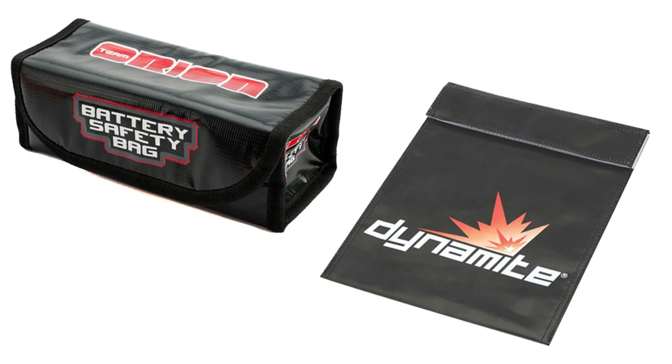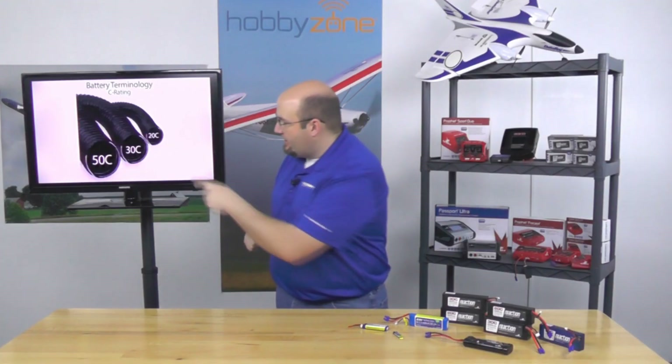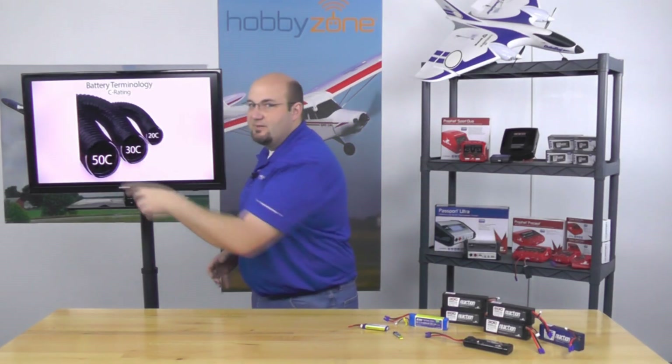Any time you're charging a LiPo battery, make sure you're using some type of LiPo safety protection sack. You also never want to charge a battery of any kind and leave it unattended — accidents can happen, and at least if you're there you can take the right precautions. Another way to think of C rating is like water flowing through a pipe: a 20C pipe flows a decent amount, a 30C pipe can move more water in less time, and a 50C is the biggest pipe.